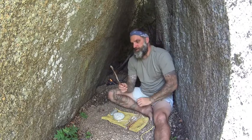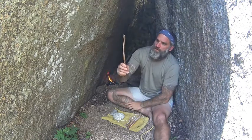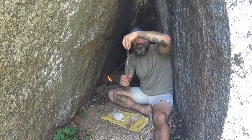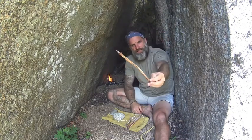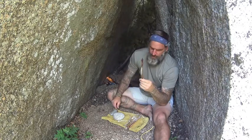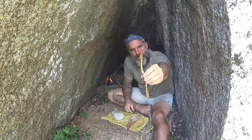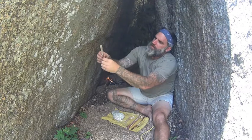Once I have cut the sinew out of the deer it's going to be white — bone white. It's going to look like a piece of tendon you'd find running through a piece of chicken. Once you hang it up and let it dry, it dries into this jerky-like color. Once it's completely dried out, you start pounding on it, tapping it and loosening up all the little individual fibers on the inside.